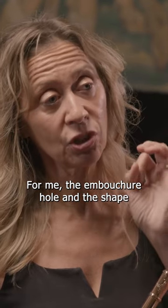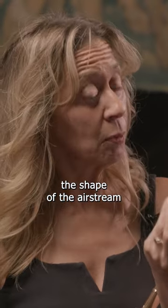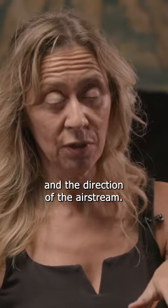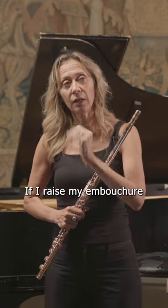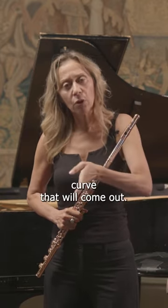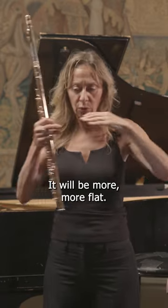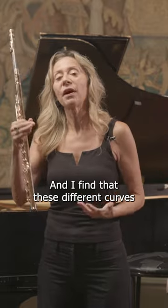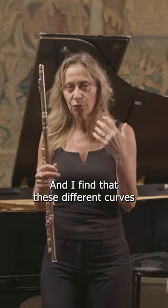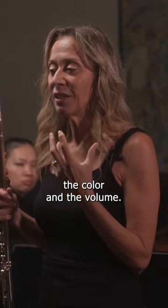For me, the embouchure hole and the shape and size of the embouchure hole dictates the shape of the airstream and the direction of the airstream. If I raise my embouchure hole into a very narrow and vertical position, there will be a bigger curve that will come out. If I make it more horizontal and open, it will be more flat. And I find that these different curves often affect the color and the volume.